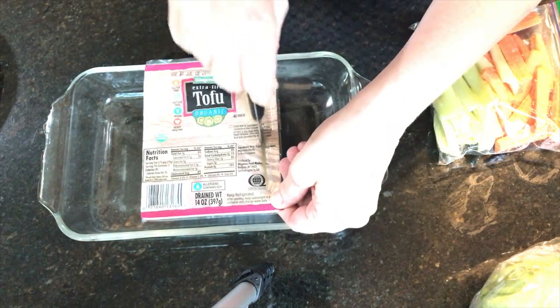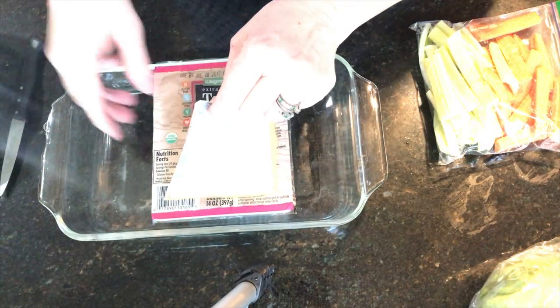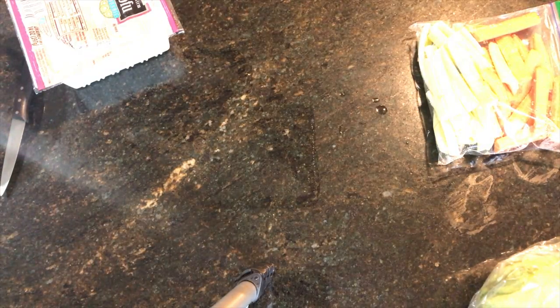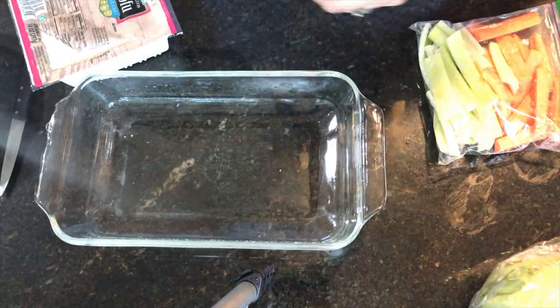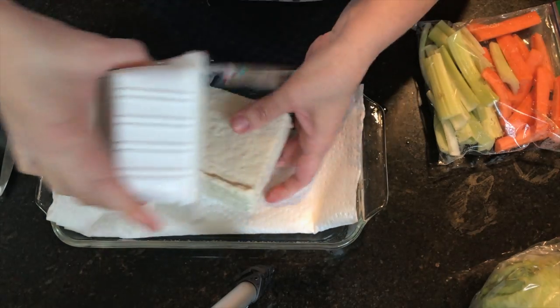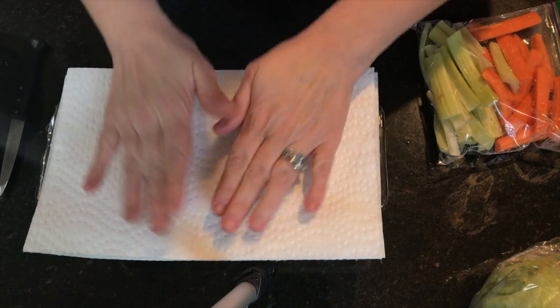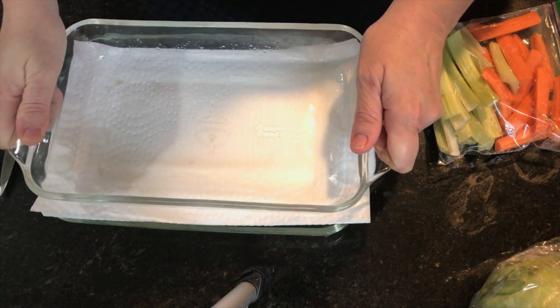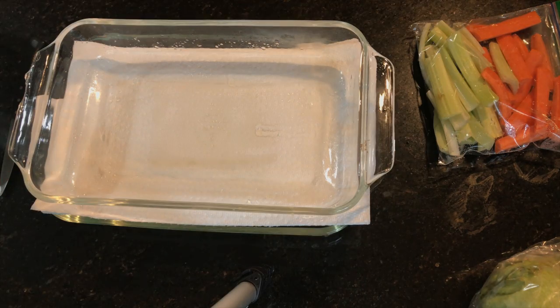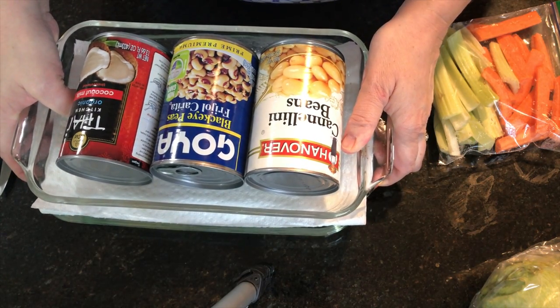The first thing you're gonna do is slice open your tofu and drain it — you don't want any water in there. Line a shallow pan with a paper towel to extract even more water, layer the tofu in, then put another paper towel on top. Set a heavy dish on top and fill it with heavy cans for weight, then let it sit for 30 minutes. The weight forces more water out and the paper towels absorb it.